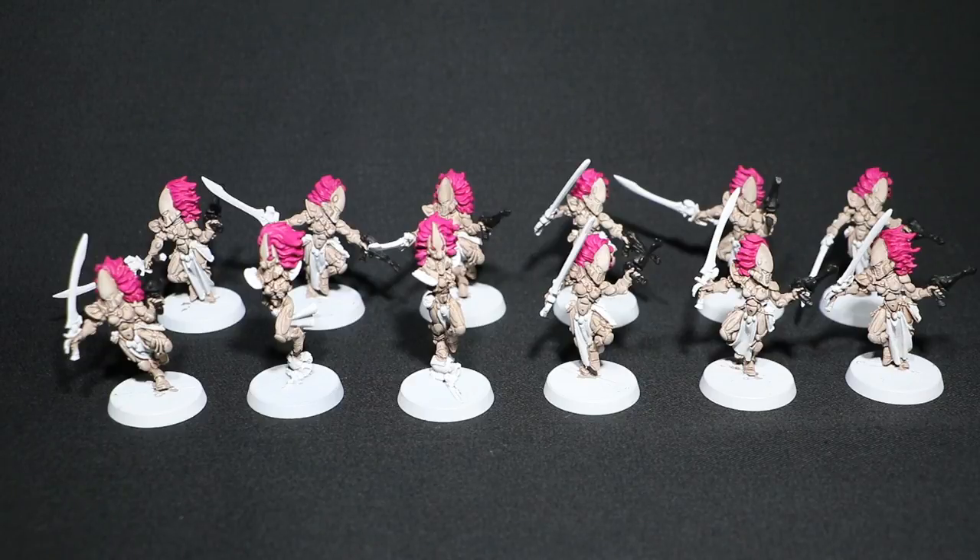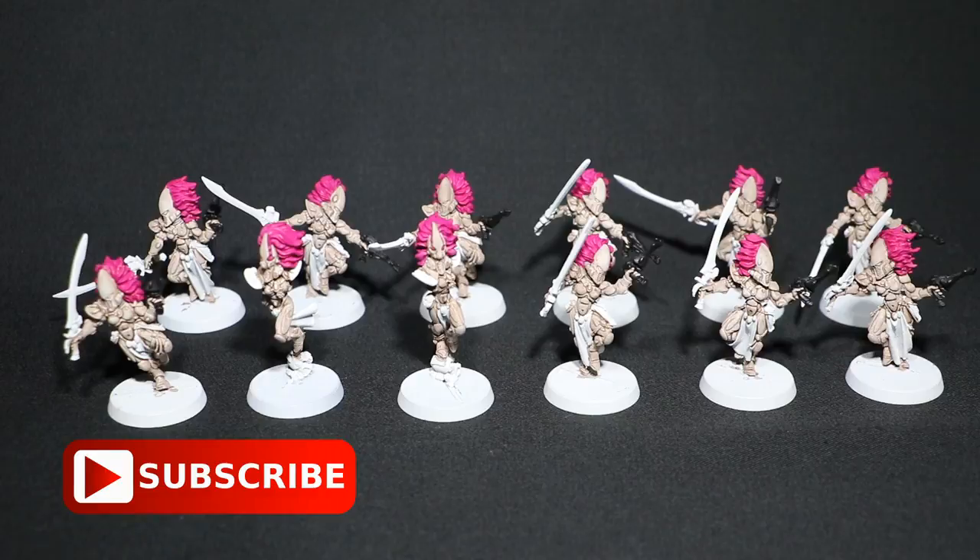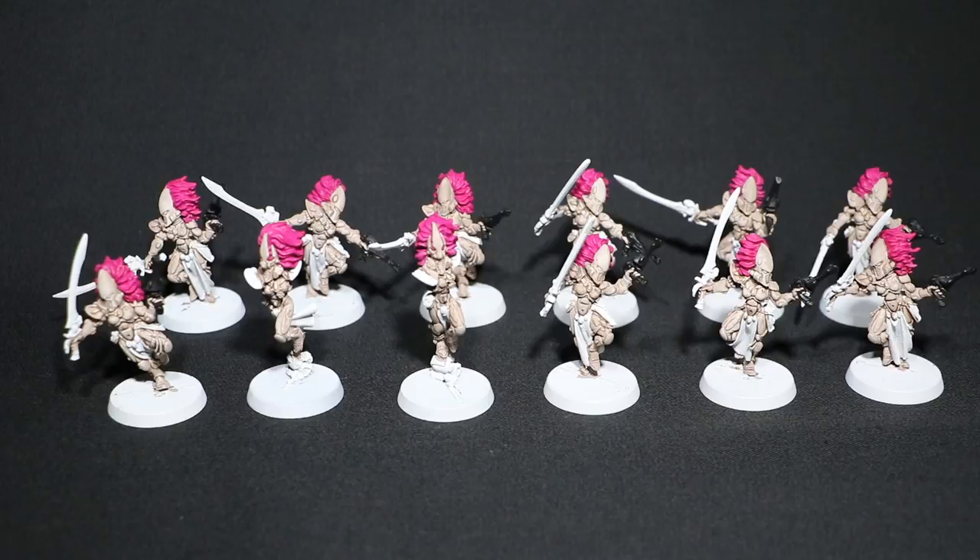I went over the grey armour with Agrax Earthshade and I'm really happy how it's looking. It's got that nice bony colour already, and once I go in with the bleach bone and then the highlights, I think it's going to look really nice. That actually did take longer than I thought — I thought I'd just be slapping on the wash, but I had to be very careful to make sure it didn't go onto the white tabards or the white shoulder pads on my Exarchs.